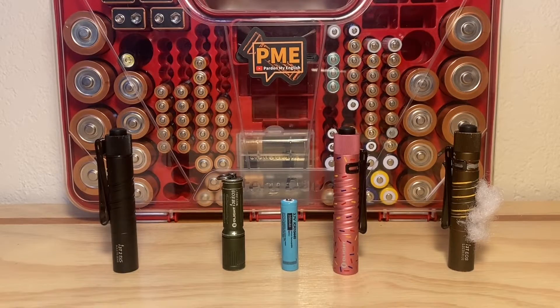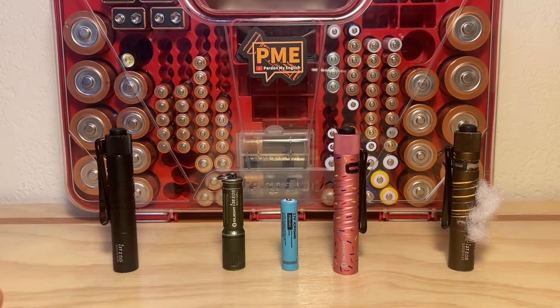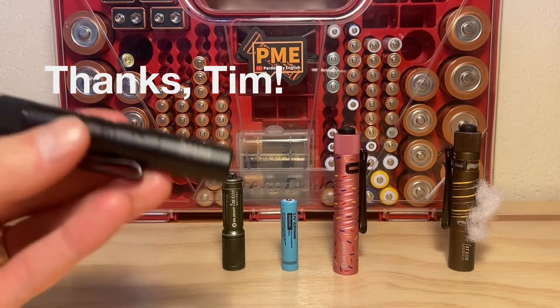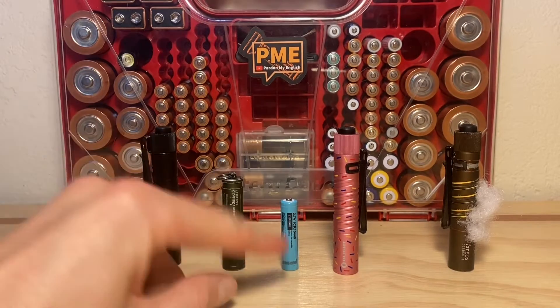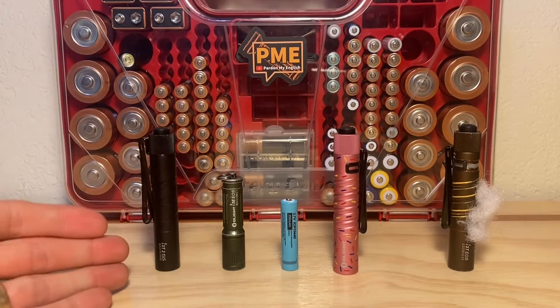Hey, thanks for checking out the video. This is going to be a comparison between four different Olight flashlights, all in the AAA category size-wise. We're going to be putting 10-440 lithium rechargeable cells in each of these lights and comparing output. This video idea is brought to you by subscriber Tim Mumba. He asked the question: what is brighter, the I3T2 or the I3E using a 10-440 lithium rechargeable cell? So we're going to be answering that question in this video.